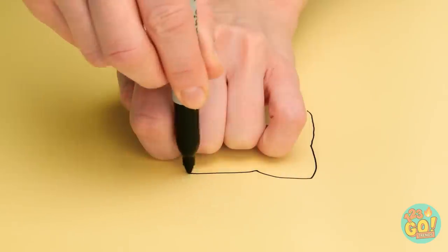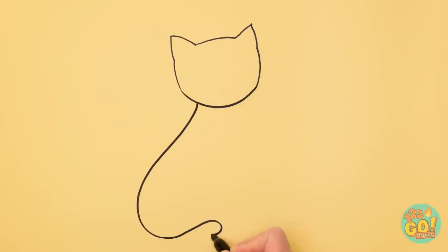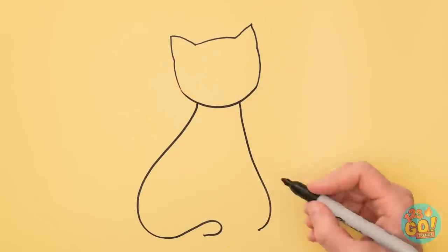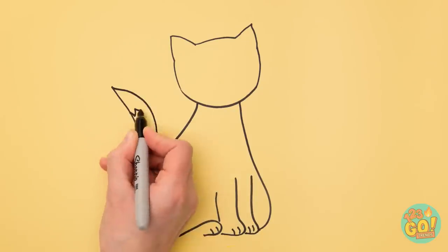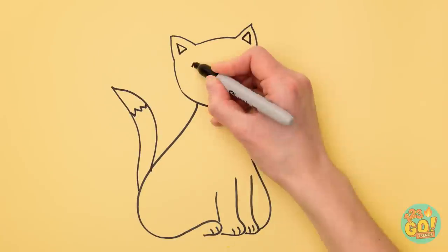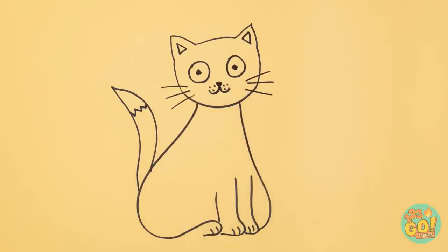Trace around a loose fist — like this! It'll look like the outline of a kitty! But you still need to draw in the body. Isn't it cute? Don't forget a nice long tail! And a sweet face is always good! Cute! Not too shabby for my first time! Right, Mr. Whiskers?